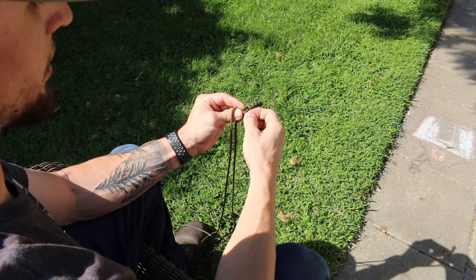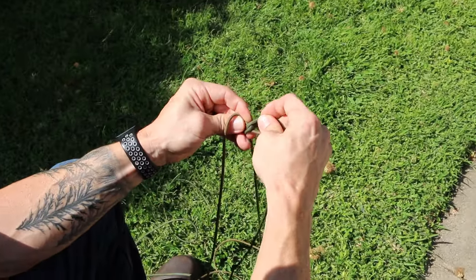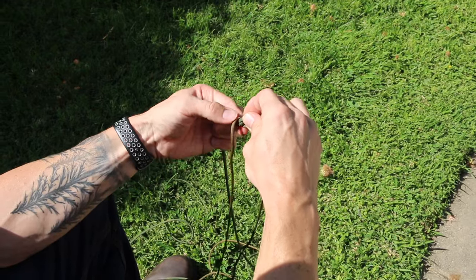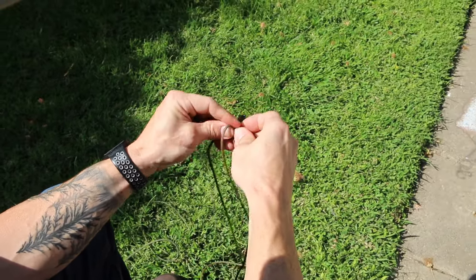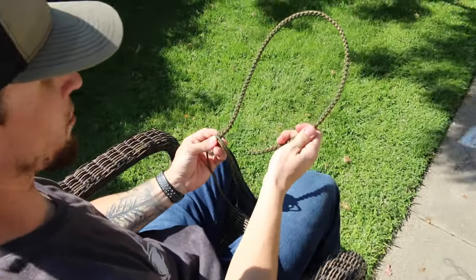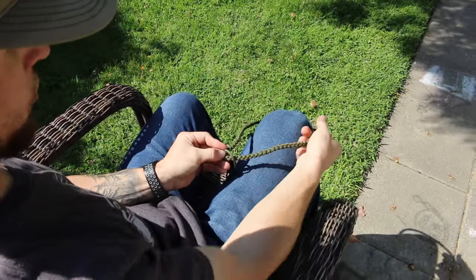So now we're going to go with the green again. Green is going to go down, the other green comes straight up. Pull it kind of tight so it's snug, then go back to your brown. Brown comes down, the other brown comes up. Pull it kind of tight. It's all about alternating. So this is the basic gist of the lanyard — this is your four-strand round braid.